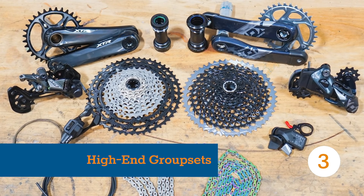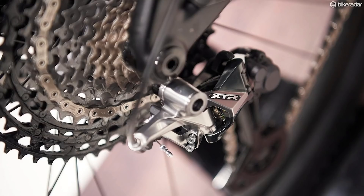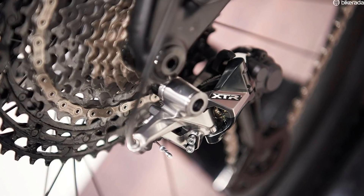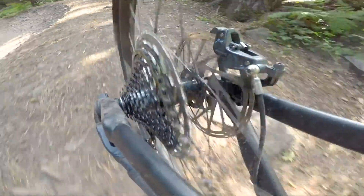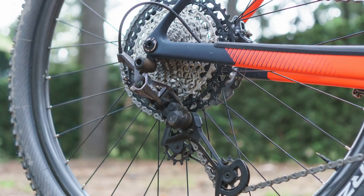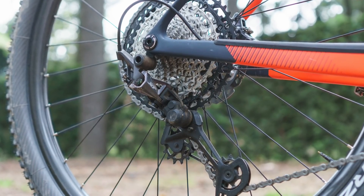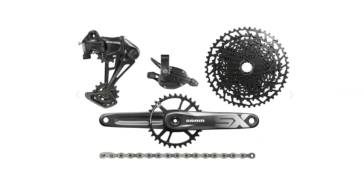Every few years Shimano and SRAM come out with their latest and greatest new groupset — more cogs, bigger range and even wireless shifting. They're beautiful feats of engineering and work incredibly well, but that doesn't mean we'd always recommend you go out and buy them. Second and third tier groupsets come with nearly all the whistles and bells but at a much more affordable price.